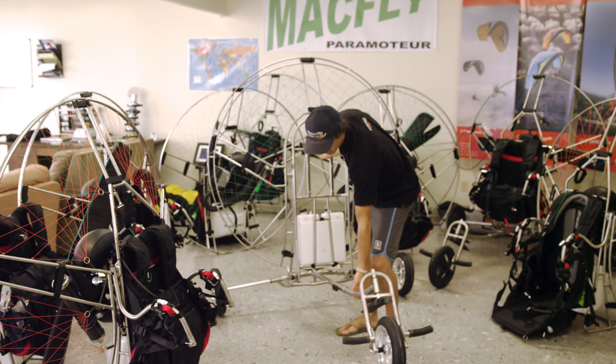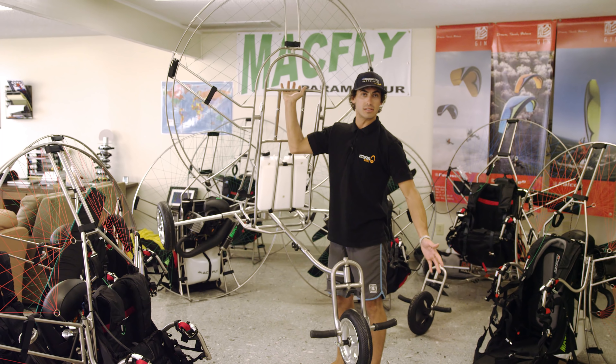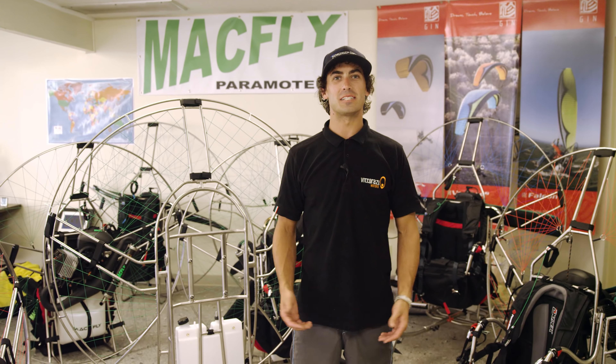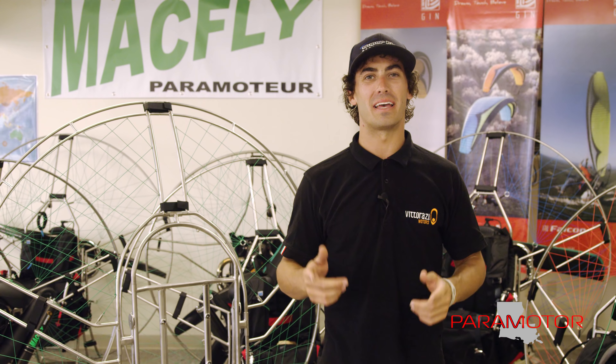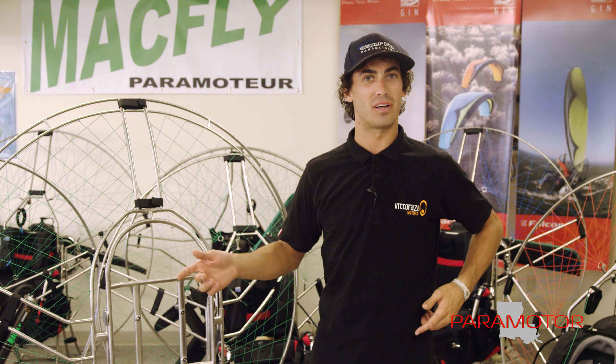And if you're into acro and maneuvering, you can do it all with the Strike and it's well balanced. I'm Matt Minyard. Welcome to Paramotor in Louisiana. This is the Mack Fly Paramotor News Update.